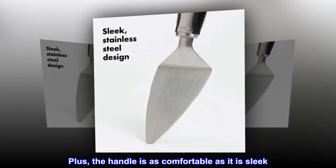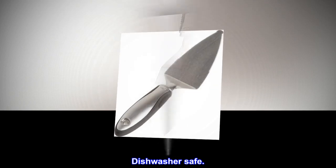Plus, the handle is as comfortable as it is sleek. Dishwasher safe.